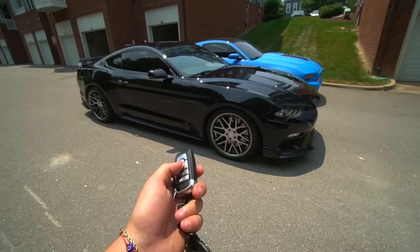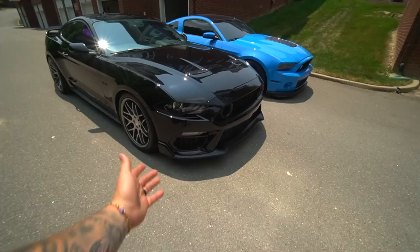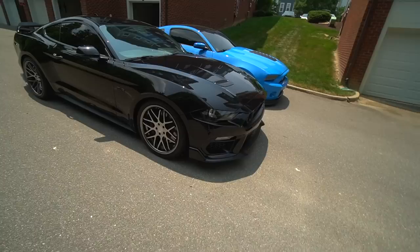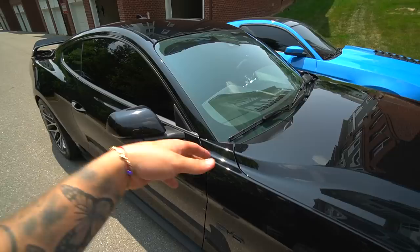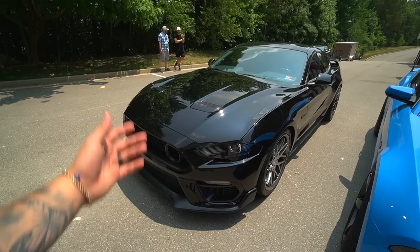Chris did change up a couple things on the car just to make it more user-friendly for daily driving without having to worry about being too low or not being able to see. He actually went ahead and removed the bottom lip on the Mach 1 bumper — in my opinion it still looks really good, kind of like it has a performance pack lip. He also removed the 20 percent windshield tint, which is very dark and not ideal for driving at night.